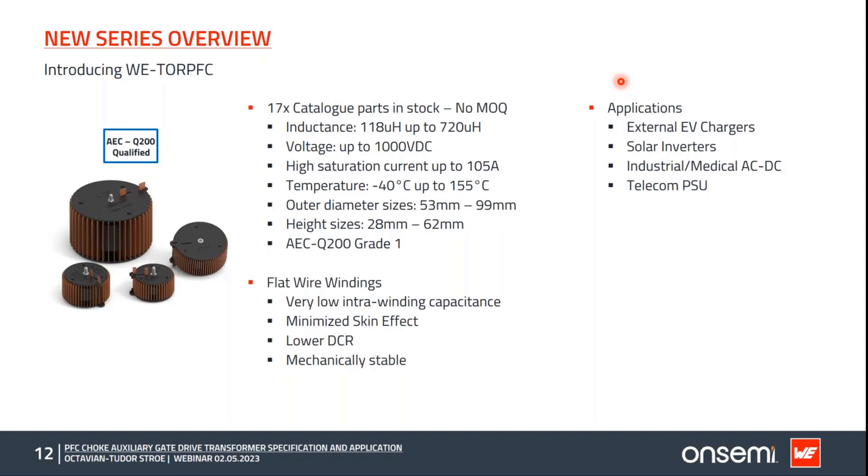The WE-TOURFPFC series development started almost at the same time as the 25 kilowatt ultra-fast charger project and was tuned and specified according to the needs of that demanding application. From this, more part numbers were derived, and we now have a total of 17 parts in stock to be released in mid-May, with no minimum order quantity. We chose flat wire for the windings to target inefficiencies associated with high current and high switching speeds, and also for mechanical ruggedness given the size and weight of such a choke.